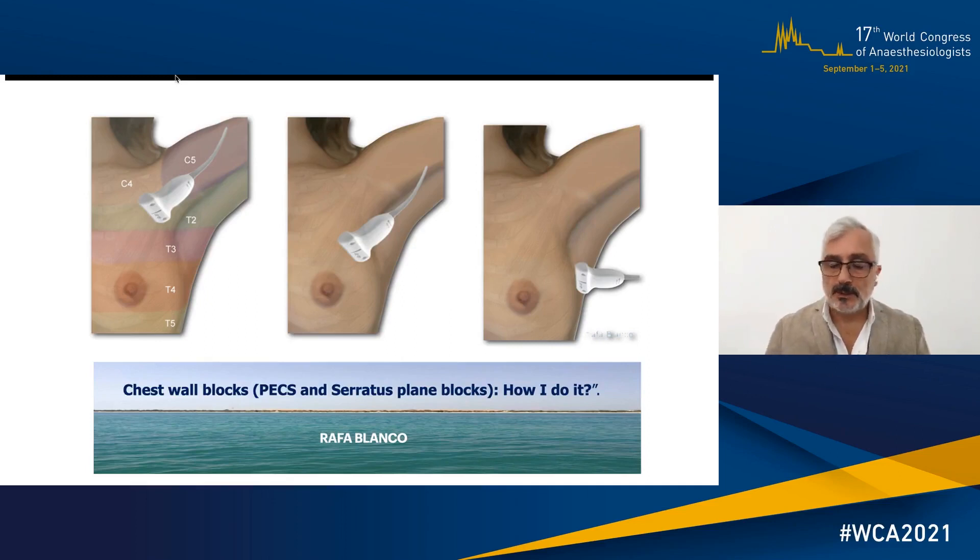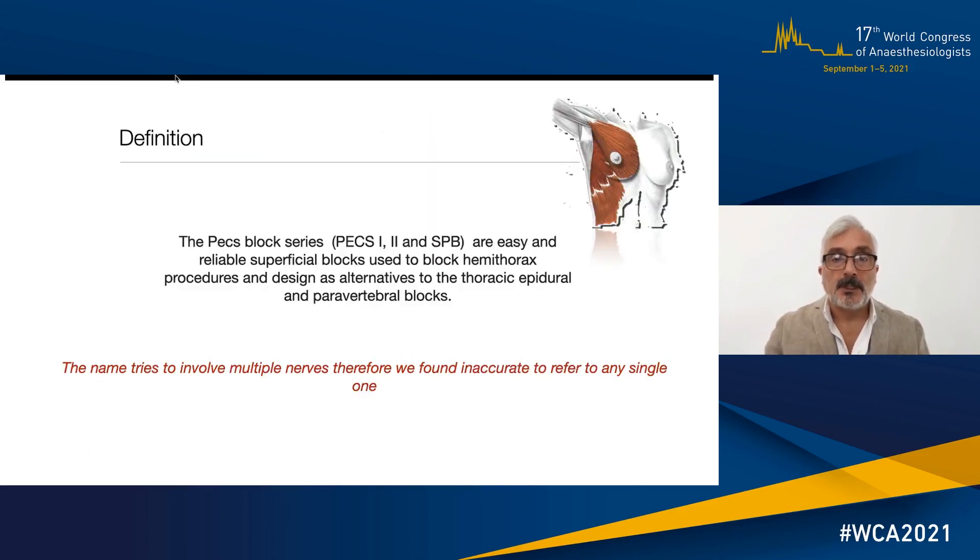Thank you everybody for giving me the opportunity to give you this lecture today — a very brief lecture about how I do my chessboard blocks, taking into account PEX blocks and serratus plane blocks. Before I start, just a brief definition: the original definition I made about what these blocks are. These are easy, reliable, superficial blocks aiming to block the hemithorax for procedures of any kind, designed as an alternative to epidural, thoracic, and paravertebral blocks.